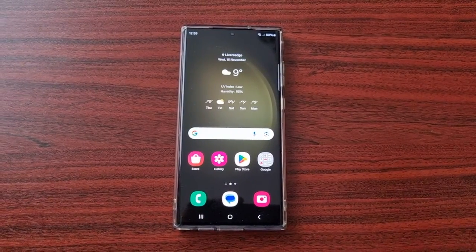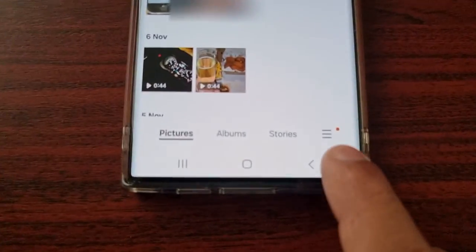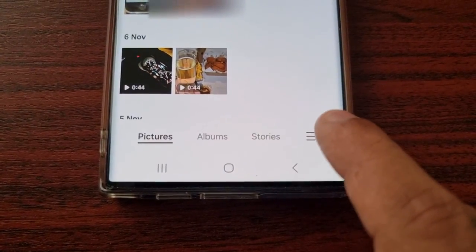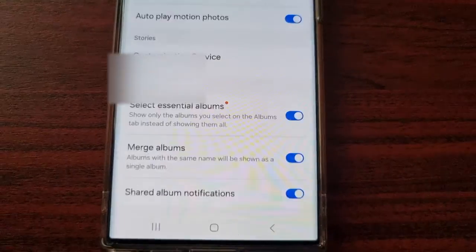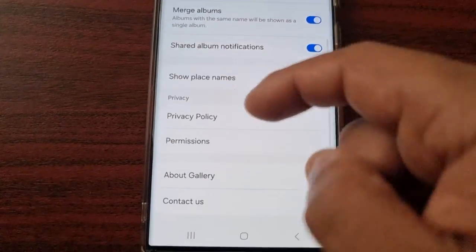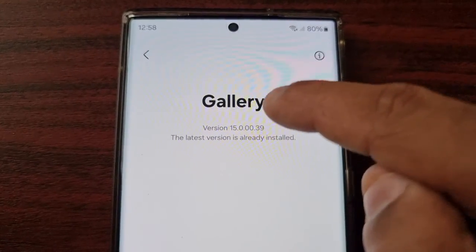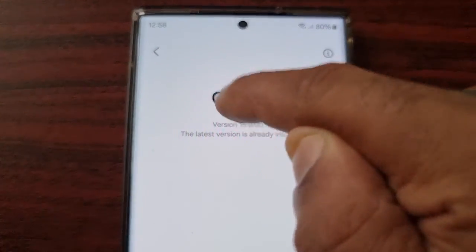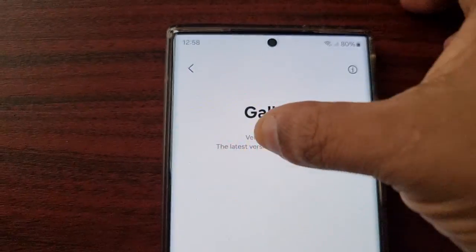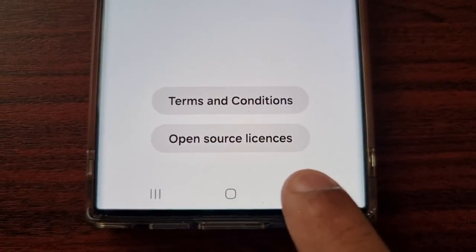Let's get into the video. Open up the Gallery application, then select the three little lines down in the bottom right-hand corner. Select Settings, then scroll down to where it says 'About Gallery.' Up where it says version number, just keep tapping it until it says 'Gallery Labs is enabled,' then go back.